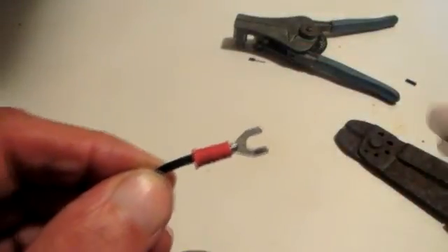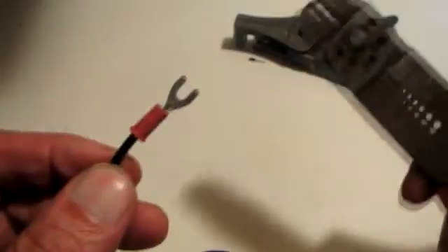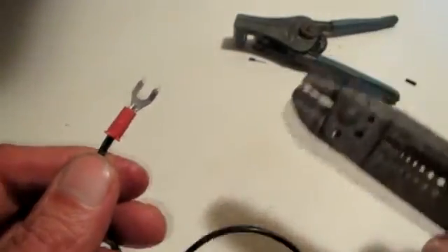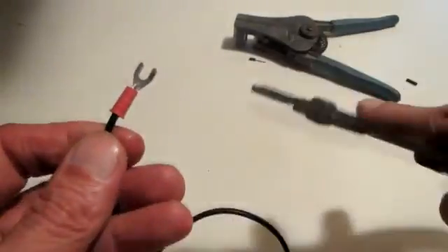Take the terminal and gently put it on there, sliding it on nice. I don't want to bend any of the braids — I want the whole thing to pop out the very end. I like seeing a little bit of wire sticking out, and I make sure the insulation is seated in the little cutout for it.